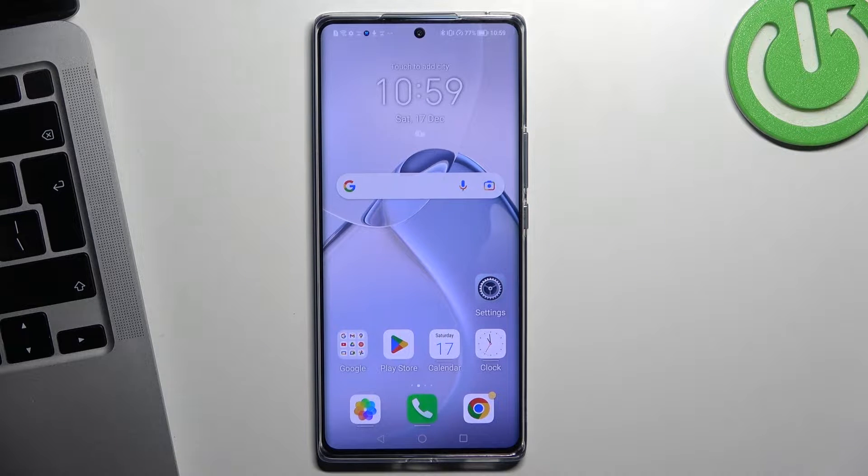Hi! Welcome to Hard Reset Info Channel, JQverse. In front of me is our device, and now I'm going to show you how to improve battery life on this phone.